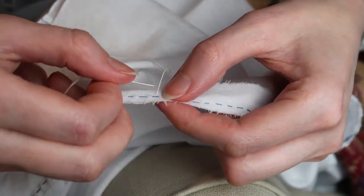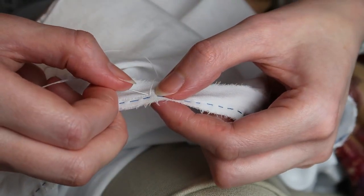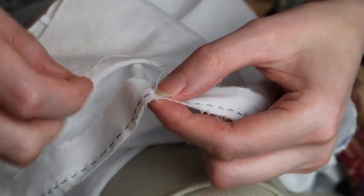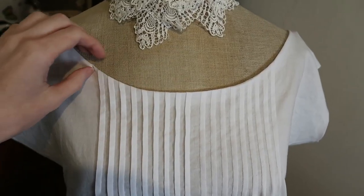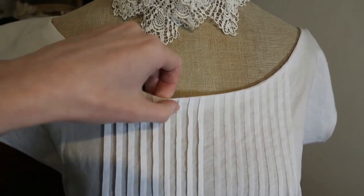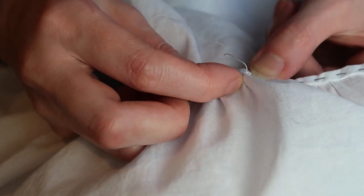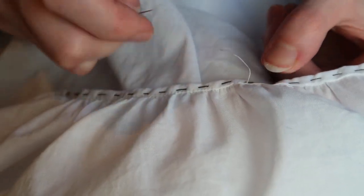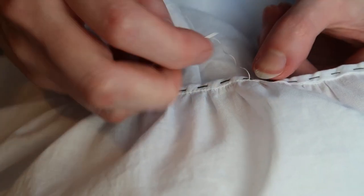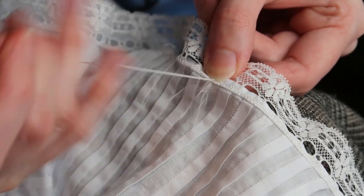I stitched on the neckband. I trimmed and pressed the allowance upward, folded the edge of the band and whip stitched it. I added some beautiful slotting lace, stitching it to the bottom of the standing neckband because I didn't like the look of it on top of the band.